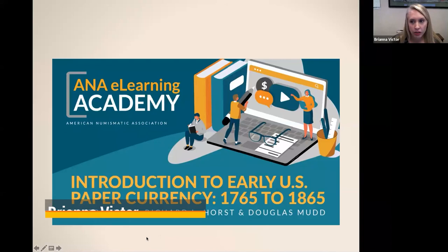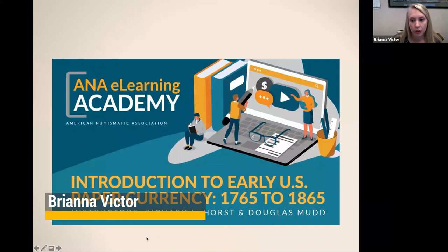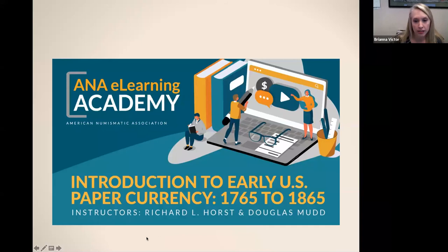Thanks everybody for being here today. We're so excited about this new opportunity for e-learning where we can all get together even though we're so far apart. I want to give a huge shout out to all of our instructors. If you haven't been on our website in the last few weeks, we've added a bunch of new presentations, including the Engaging Young Collectors recording from last year. We're also working on adding the counterfeit detection, the gratings, and other classes from last week. I'll share the link at the end of the presentation.